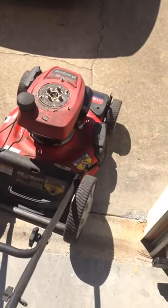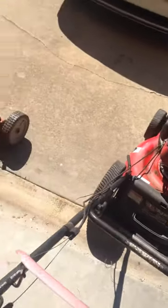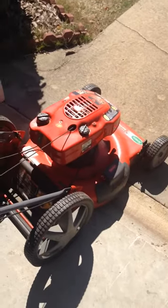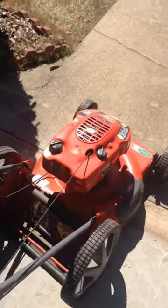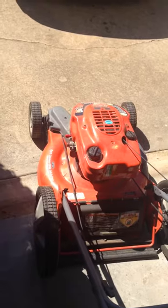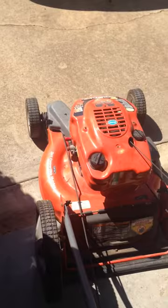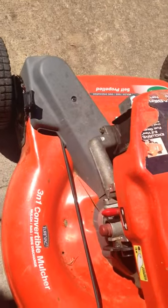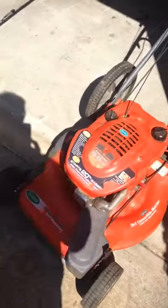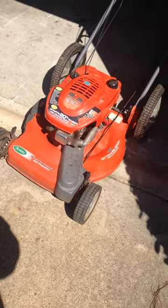I just took a blower to it to blow off all the pine needles. This one over here is a Scotts — it has a Tecumseh engine. Never seen one of these; it's an overhead valve Tecumseh engine. It runs with carburetor cleaner, so the carburetor needs to be rebuilt and it needs a muffler — it's really loud. I've never seen a Tecumseh overhead valve engine before.